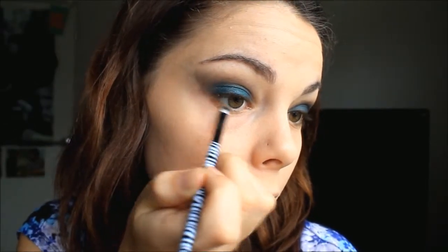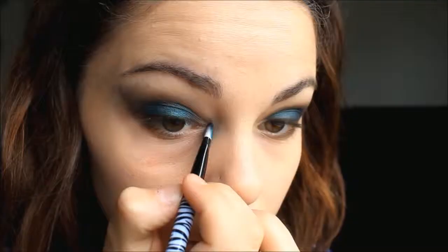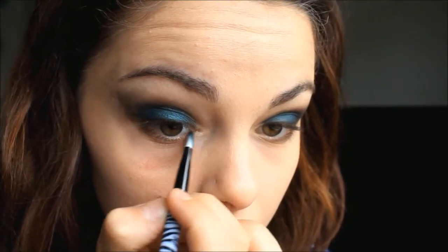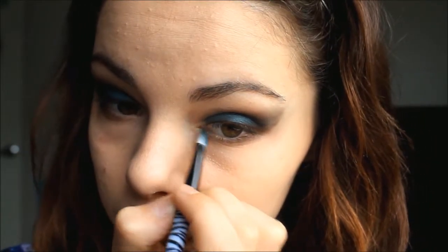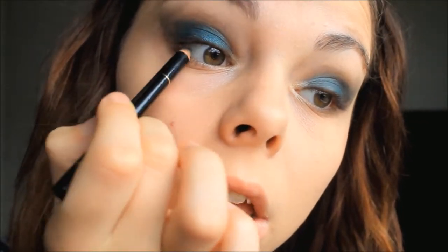Now I'm repeating the process that I did on my eyelid and doing it to the bottom lash line, so I'm going with that same brown then the black. Now I'm adding a champagne colour to the inner corners and then I'm tight lining my upper lash line with the same coal liner, and I'm also putting this on my waterline only halfway.